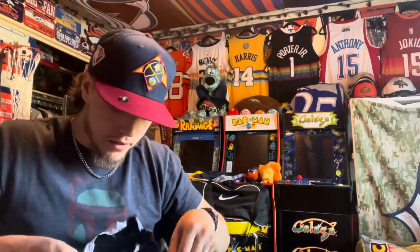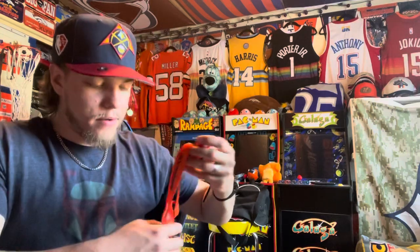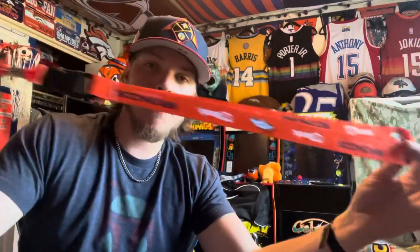I love lanyards — here we go, another lanyard. It says U.S. Bank Denver Broncos, has the Broncos logo. Really nice lanyard, I like it a lot.